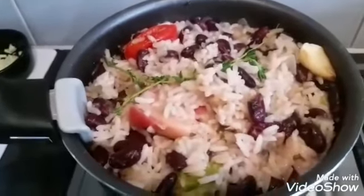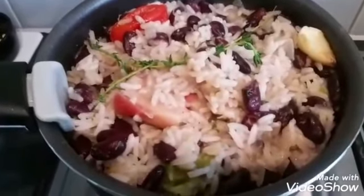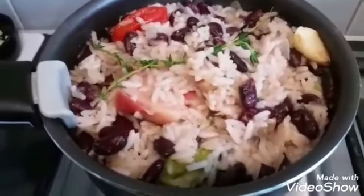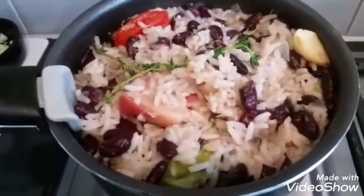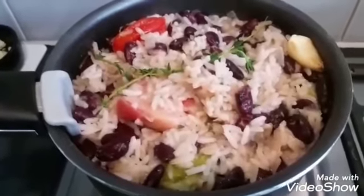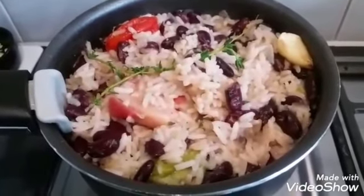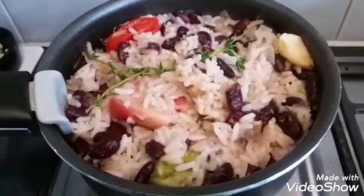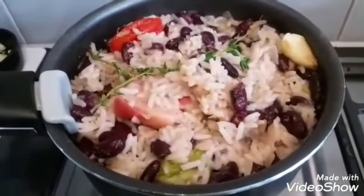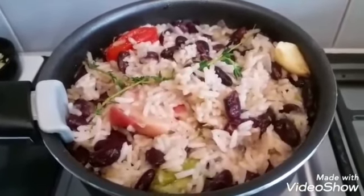I've taken off the cover and the rice is absolutely finished — packed with flavor. You can have this with any kind of meat, any kind of meat with gravy. It's so tasty you can just have it by itself if you want. That is rice and peas, Caribbean style. As I said, you can do this with any other peas. Thanks for watching — I'm going to have some meat dishes to go with this in another vlog. Take care, bye!